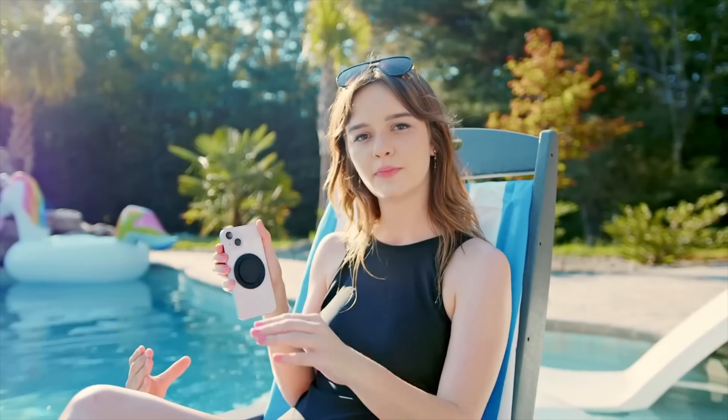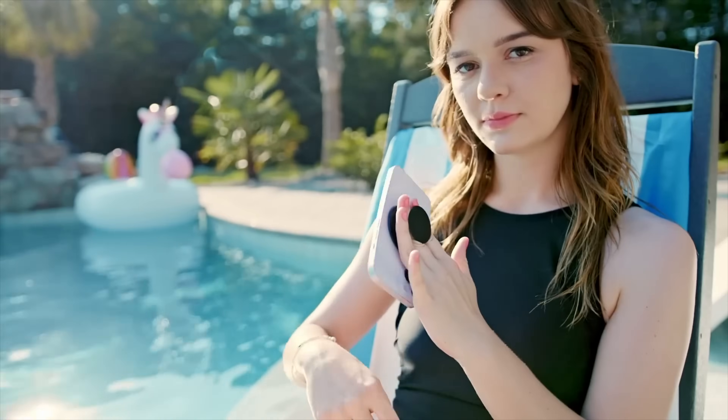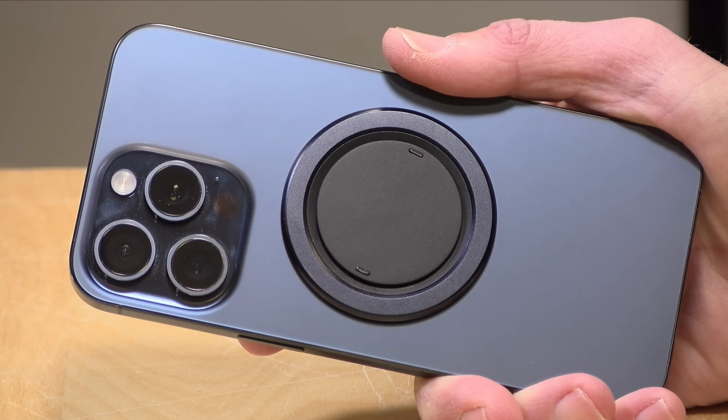Hey everybody, it's Lon Seidman. You may have seen an advertisement on social media recently for a phone grip called the Snap 4 Lux. It is a very effective advertisement and it looks like a very good product. When I was at the CES show the other day, they were handing these things out like candy at their booth. So I got one, stuck it to my phone, and I've been using it for the last couple of days. I thought I would give you my impressions of it and whether or not it lives up to the advertising.